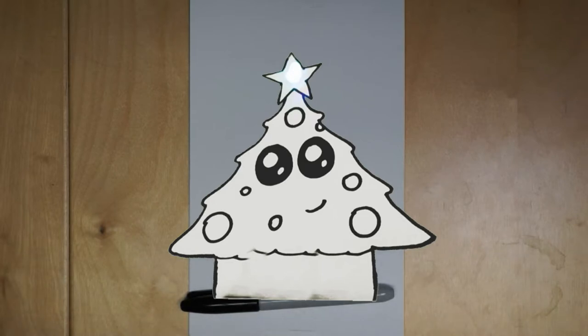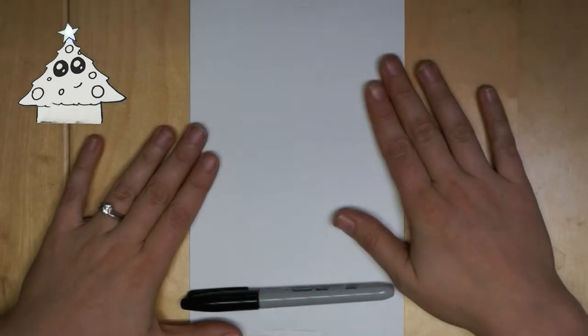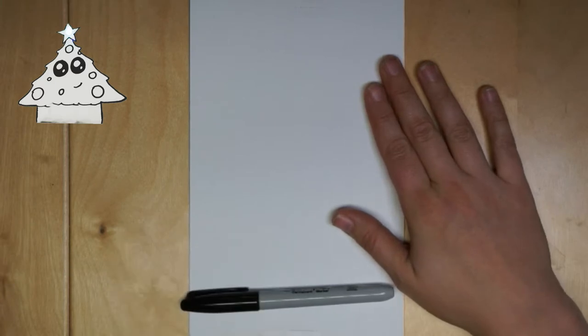Hey, it's Dr. Erika, and we are back for some more awesome holiday circuit cards. I'm super excited to do this with you. You can either download the picture or you can draw the picture with us. And then if you download it, it's got a circuit template on the back, but we'll wire it up together today. So you can do this all at home right now if you're ready.